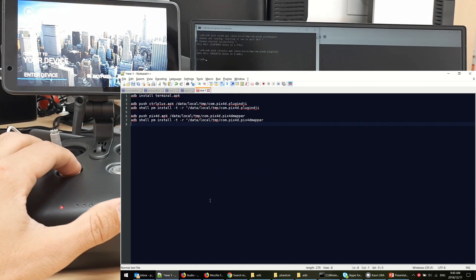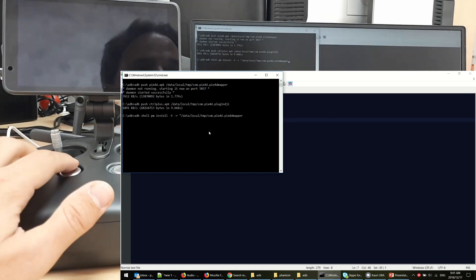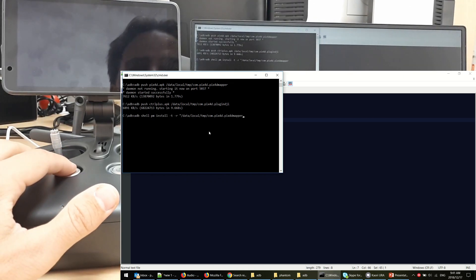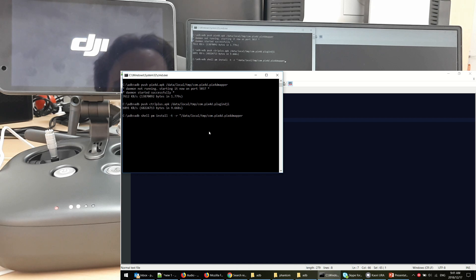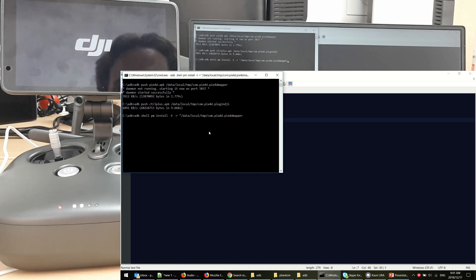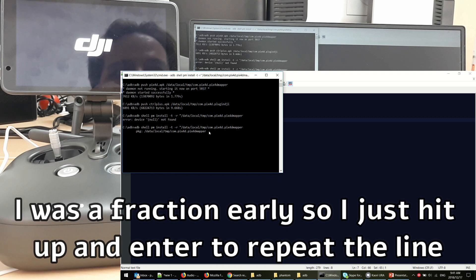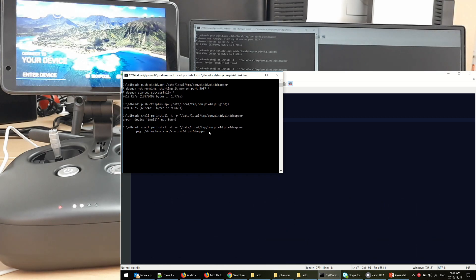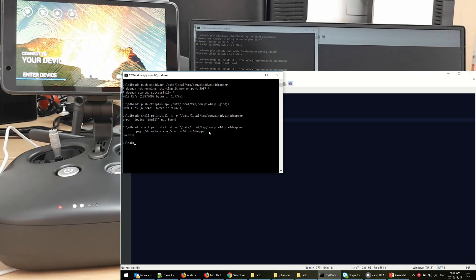Let's go and install Pix4D. Wait until you hear the beep, then hit Enter. Success! Okay, so that's the Pix4D app installed.